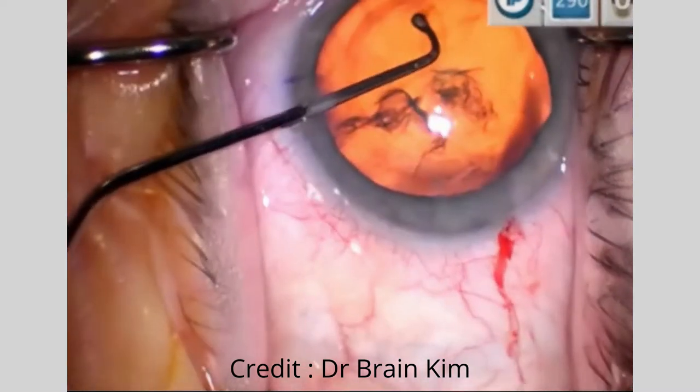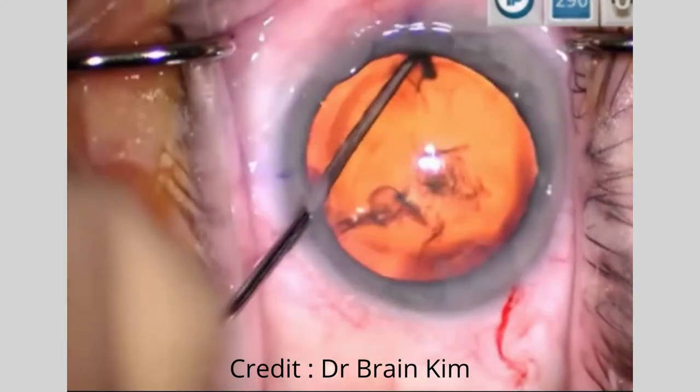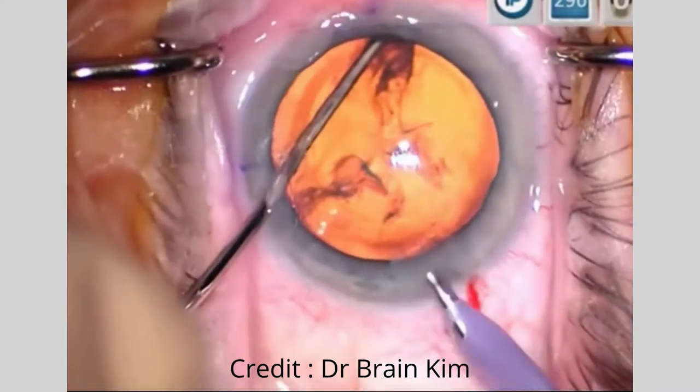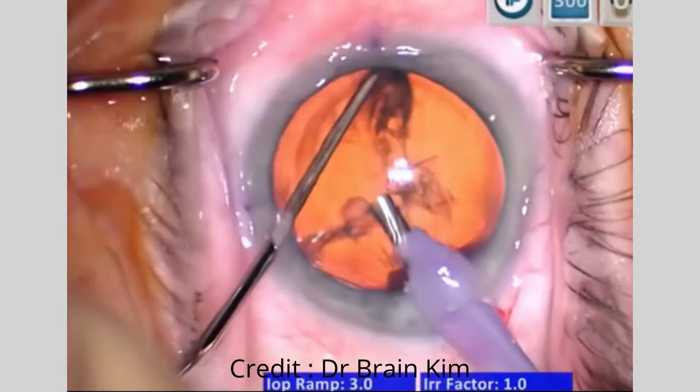I'm sliding the chopper in the pronated position down into the epinuclear material underneath the anterior capsule, rotating my hand so that it's supinated now. This is the ready position for the chop maneuver. Just for illustration — going back out pronated, and then supinated back into the equator, and I'm in the ready position to initiate the chop.